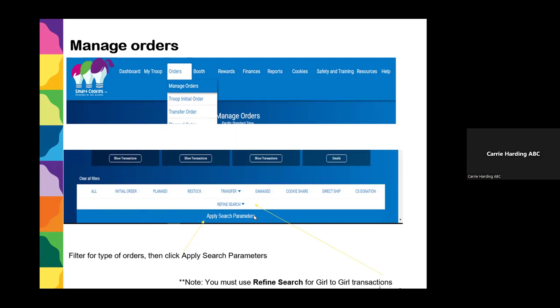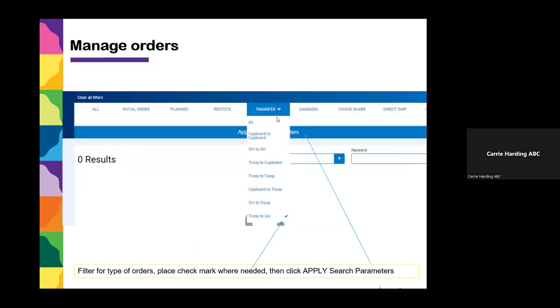There is one special case: for Girl to Girl transfers — maybe you transferred cookies from one sister to another — when drilling down to a girl-to-girl transfer, you need to click the Refine Search button, which is smaller and located under Transfer. That refined search is just for girl-to-girl transfers. For any other transactions, use the filters across the top and click Apply. You can also click on Transfer and filter further by putting a checkmark next to the different types of transfers you want, such as Troop to Troop.